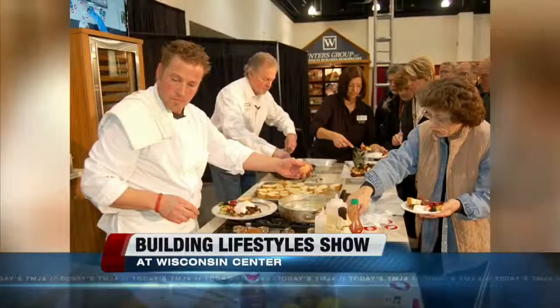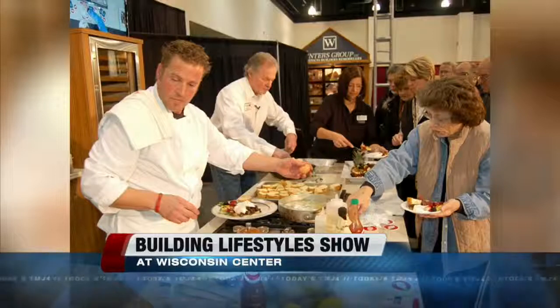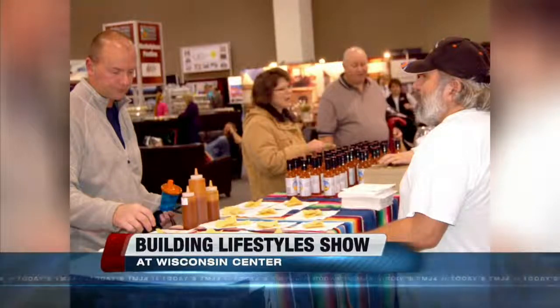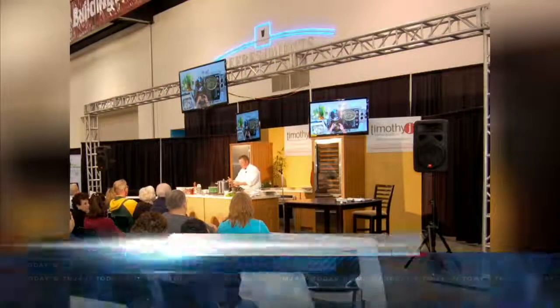We've got a special on tickets. Rather than fighting the fact that we've got the Packer game on Sunday, we're embracing it. Anybody who comes to the show in green and gold or Packer gear will get half off their tickets, and the game will be on for sure. Is that tomorrow only? Tomorrow only.